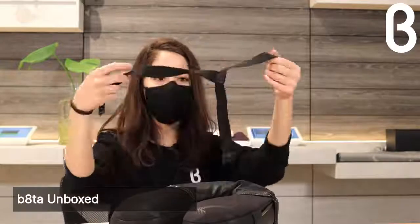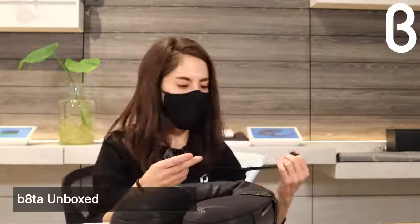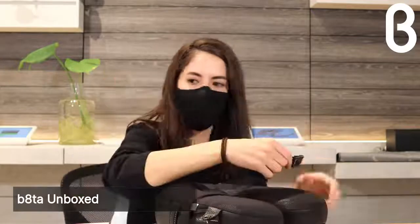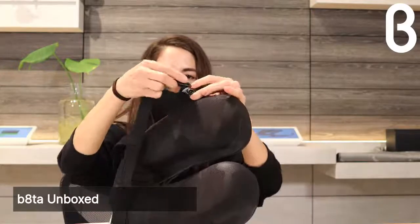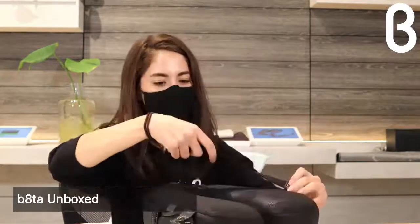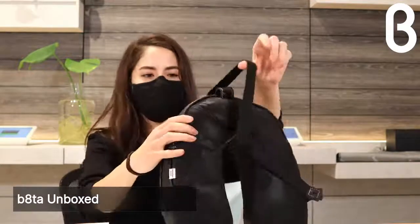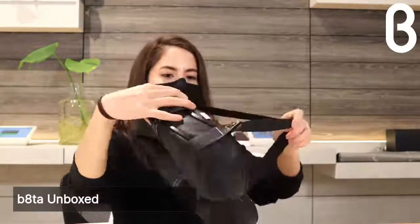Next I'm going to get the strap onto the MyJet pillow. It just snaps down here and snaps here — super easy.